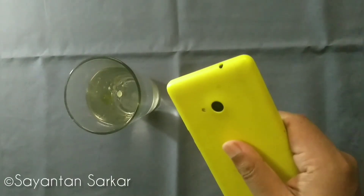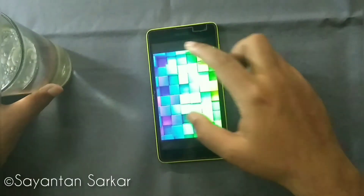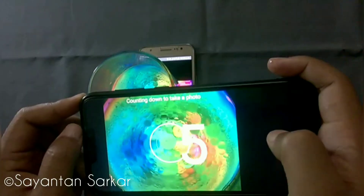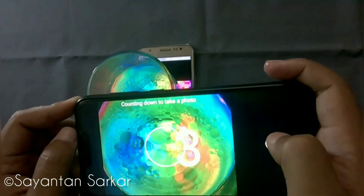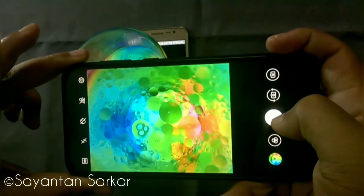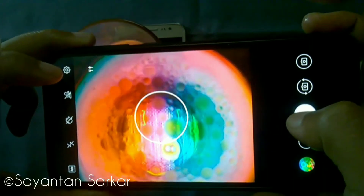Then take a smartphone and choose any colorful background or image. Place the glass filled with water and oil on top of it. Then take another smartphone or camera to click the image. You can already see the result in the ongoing video. For taking the pictures I have used my Asus Zenfone Max M2.